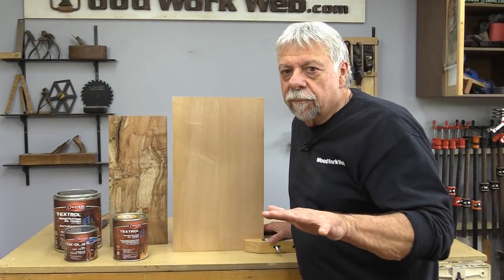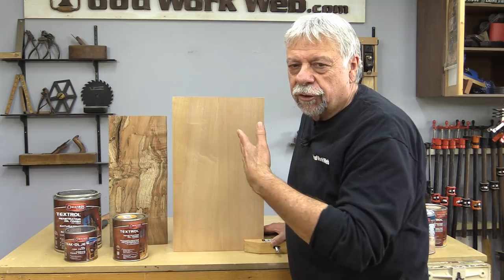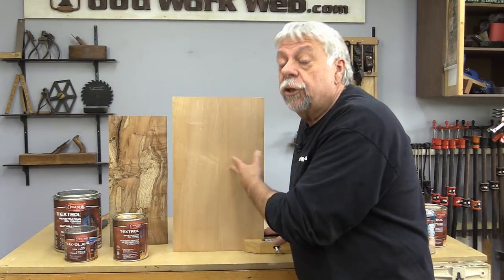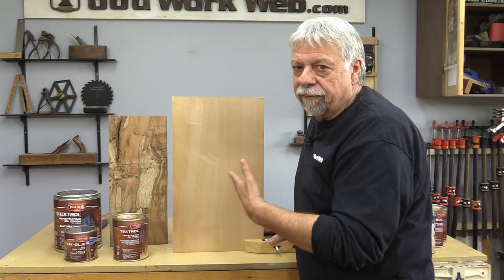When it comes to products for finishing our projects, there are basically two options. One of them is a film finish — varnish type products. A film finish lays on top of the wood, so it tends to mask things like special features, figure, and grain. When it comes time to redoing a film finish, you have to scrape it off, sand it off, or use chemicals to get it off, because you can't coat over top of a product that's already at the end of its useful life.